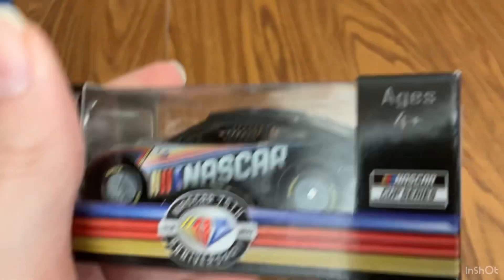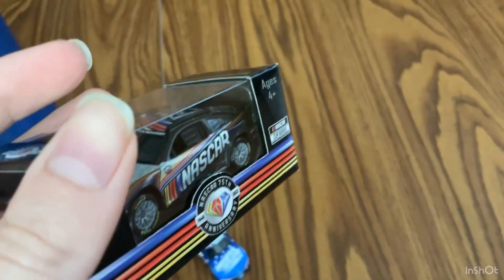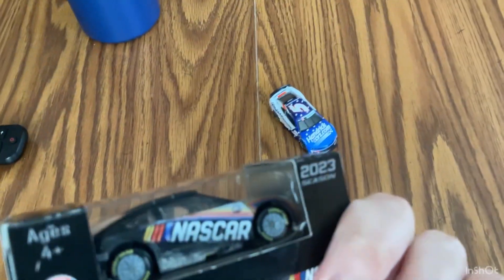Okay, we have a 2023 car, NASCAR 75th anniversary car, and I'm just going to start off by saying this box looks amazing. It says 2023, the font's different than — oh, why did I throw away the other box?